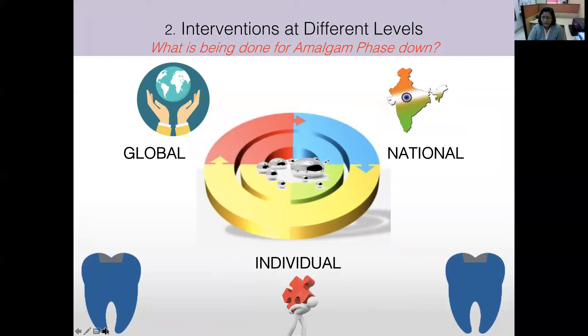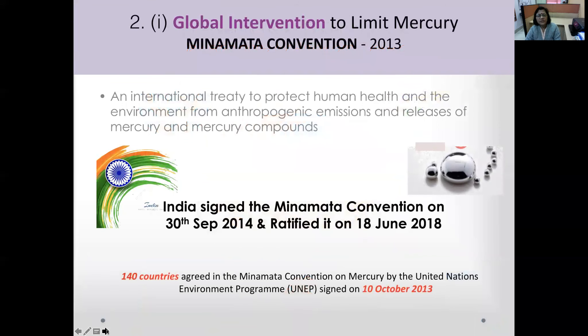The interventions to limit mercury are addressed at global, national, and individual levels. At the global level, the Minamata Convention in 2013 brought 140 countries together under a UNEP treaty, signed on 10th October 2013. India signed this convention on 30th September 2014.